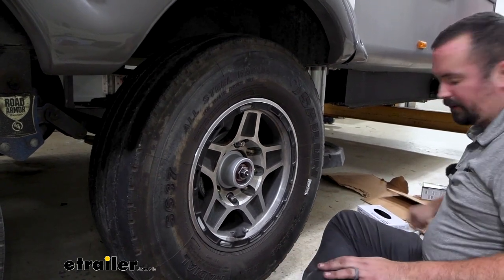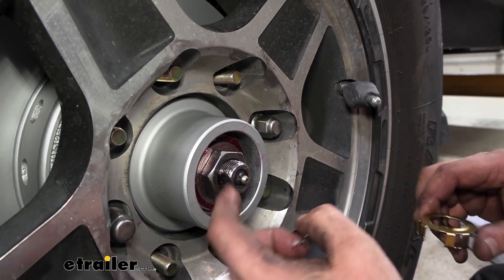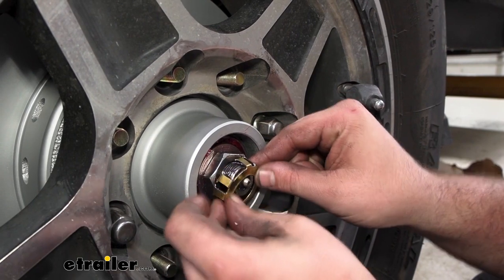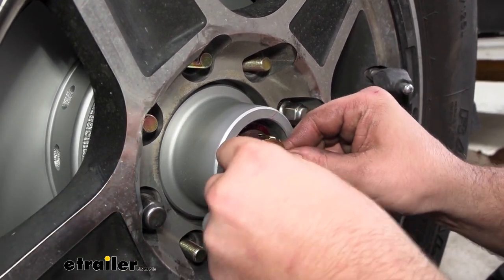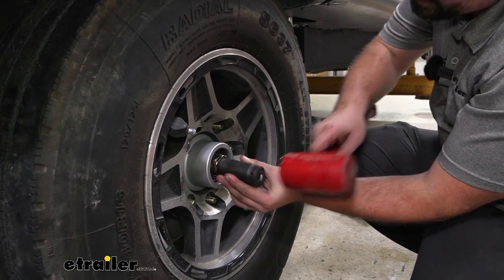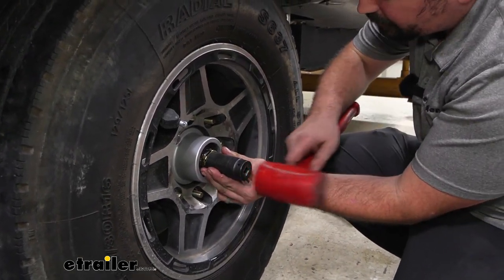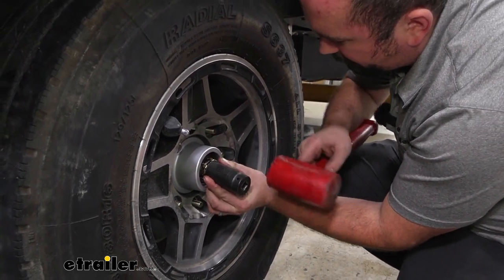Now get the retainer clip back in place. There is a flattened portion keyed on the spindle, so the tab slides in and then just press until it snaps over the axle nut. Using a socket that clears the threads on the spindle can help — just tap it in until it's sitting flush.